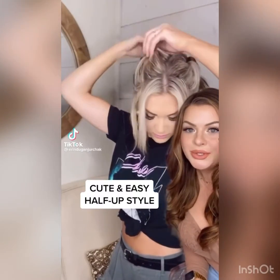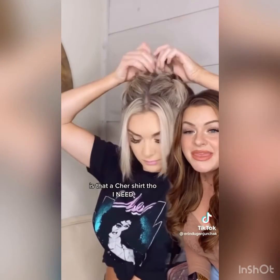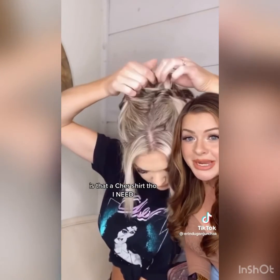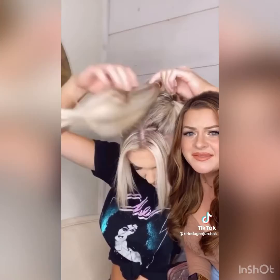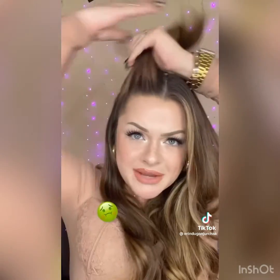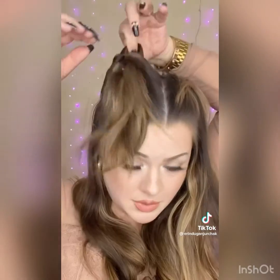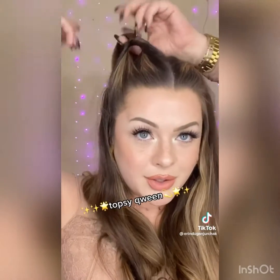We got a cute one here to try: two little pigtails on top, then you topsy tail them both, bring them together, and then instead of doing a regular topsy tail you bring it back up through the bottom. It gives us like super volumized half up half down. I will never get used to the taste of those. Ow, I hit my lip hard. Now we gotta make way because we gotta topsy this — roll it in!